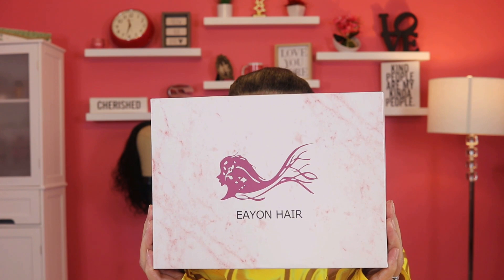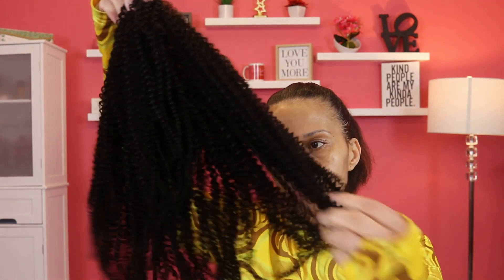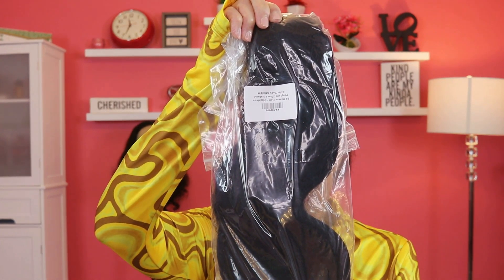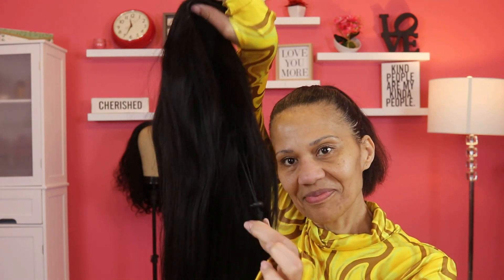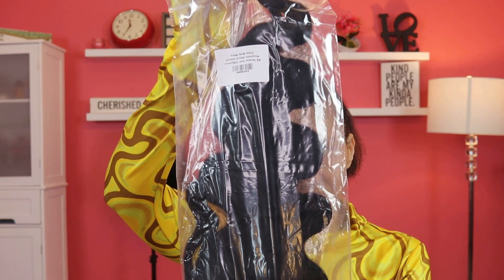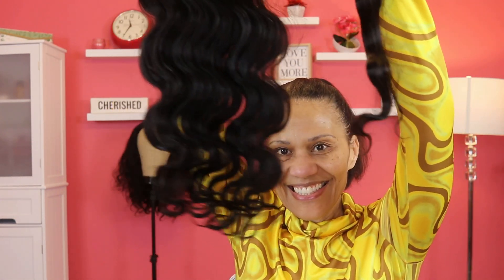I wanted to show you the bags that they came in. This is the first one, which is the coily one — it has a drawstring and it's 20 inches. I'm going to be doing a little work to this one. The second one is the Yaki Straight, and it is 20 inches as well with a drawstring too. Now this third one is a body wave, but it doesn't have a drawstring — it's actually a wrap pony, so that's a little bit different than the other two.